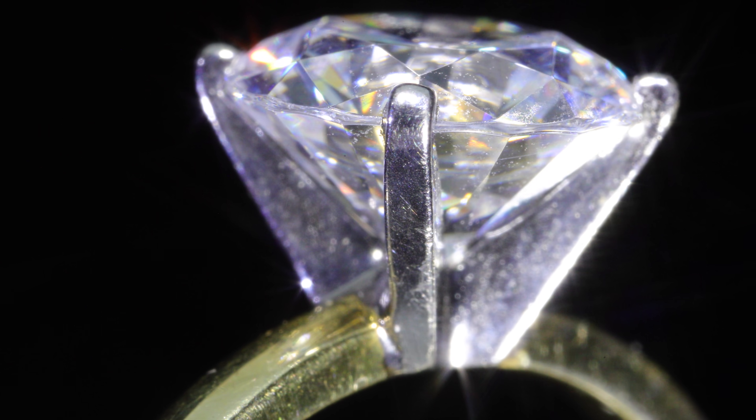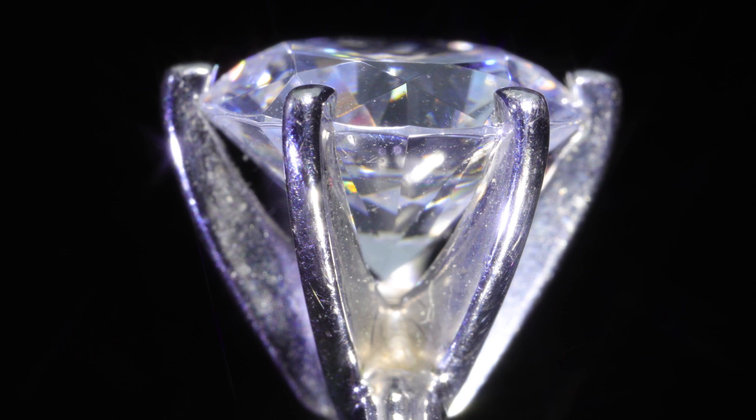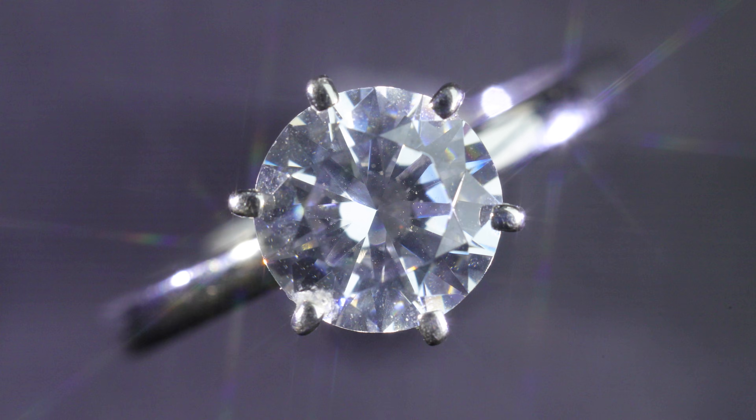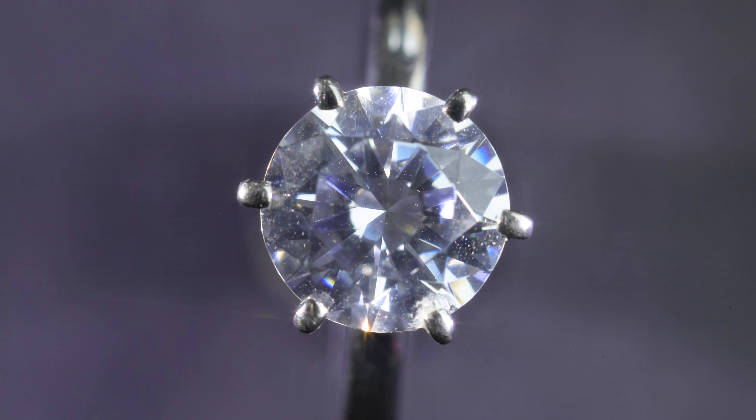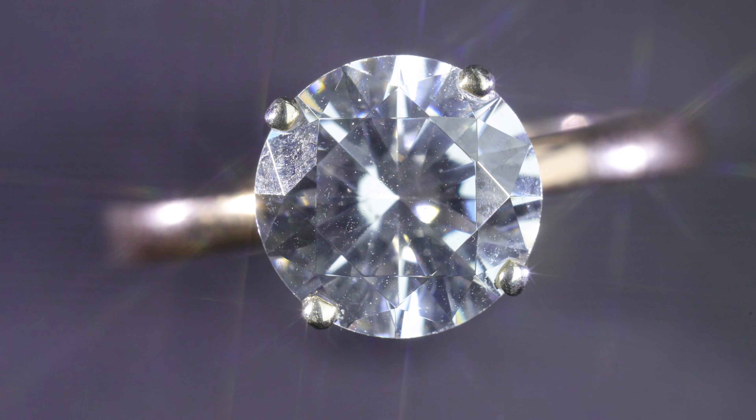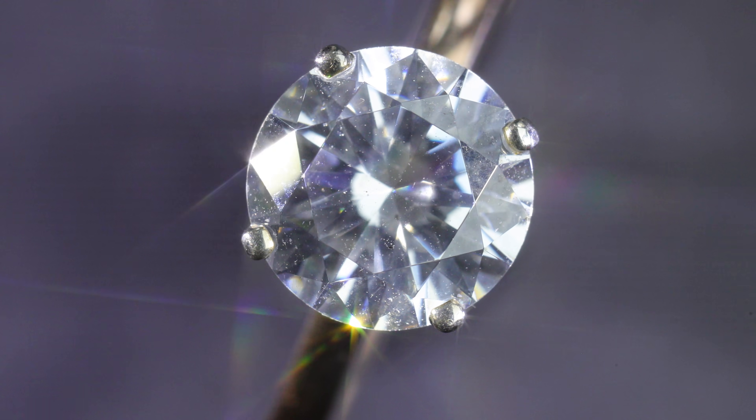Prongs normally come in sets of either 4 or 6 for round diamonds, and sometimes 3 depending on the shape of other diamonds for the center stone. The less amount of prongs, the more likely the diamond is to loosen over time, but the more the diamond is shown off as well.